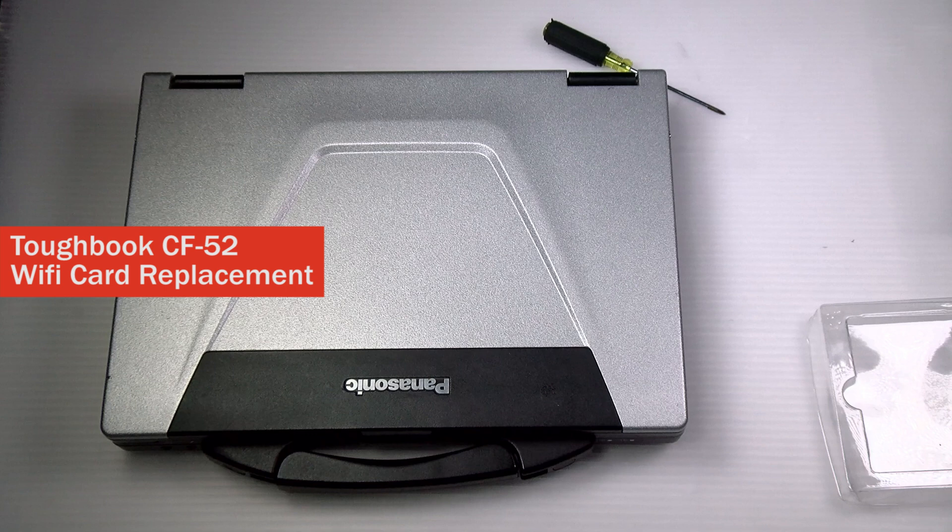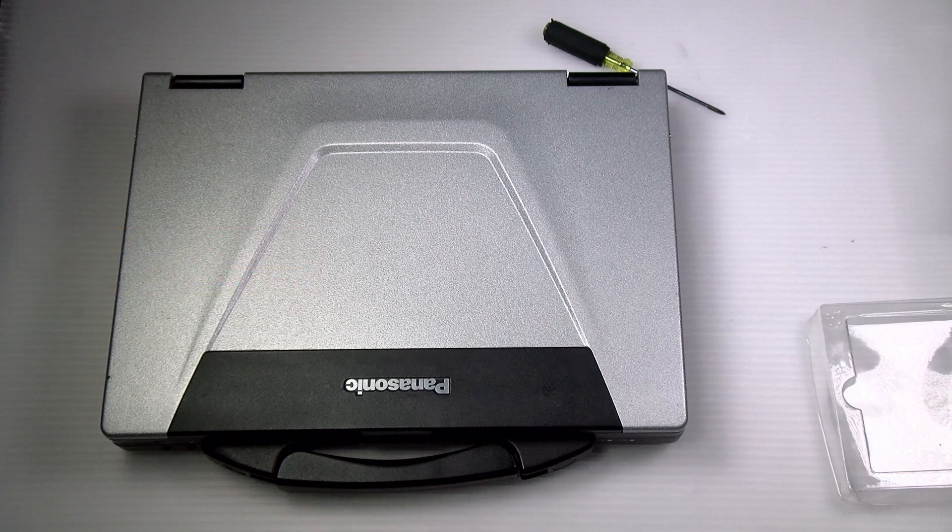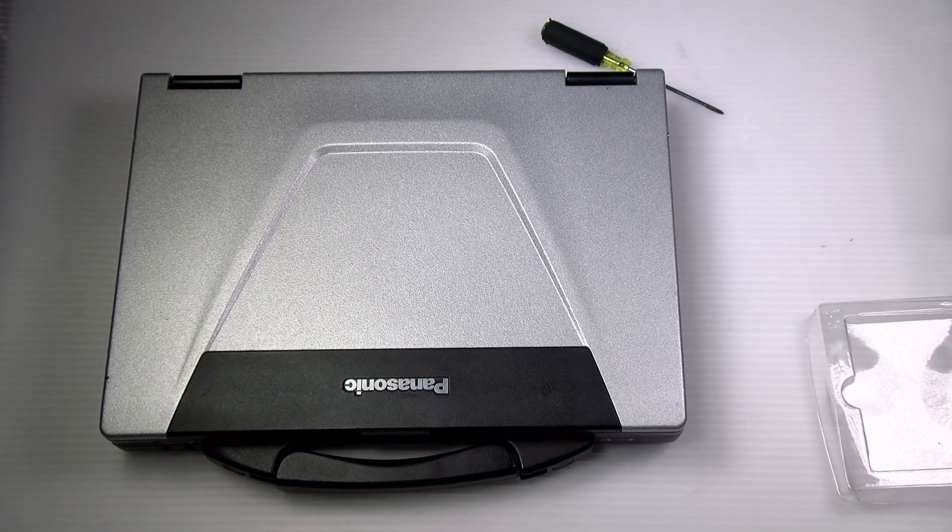Hi, this is Bob Johns Computer Stuff and if you're looking for an online community that gives tips, tricks, and support, hit the subscribe and bell button for all of our upcoming videos. Today I'll be showing you a pretty simple replacement: how to change the Wi-Fi card in your Panasonic Toughbook CF-52.